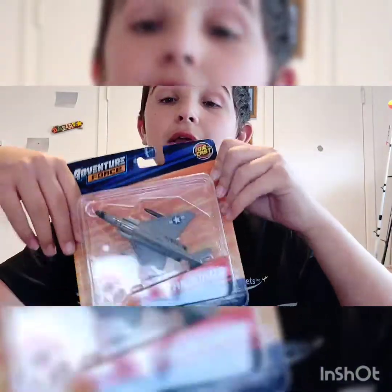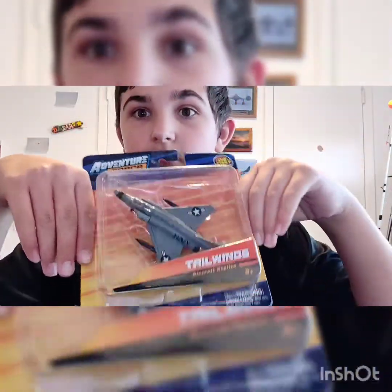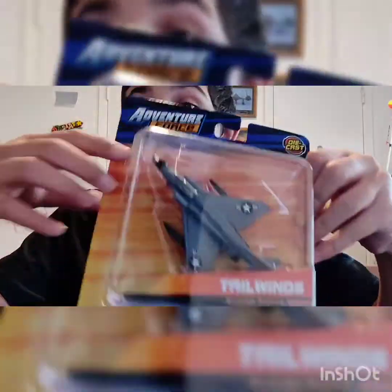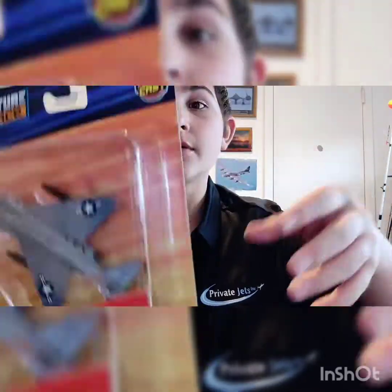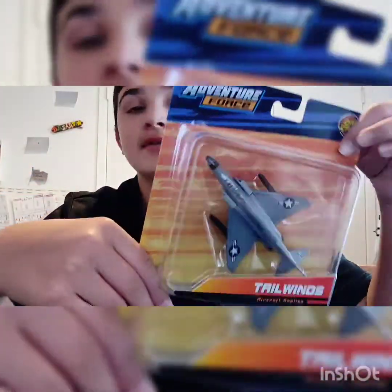Alright, so here it is. It's looking really nice. It doesn't have nose paint like the other one — I probably didn't show you guys — but yeah, this one does not have nose paint. This one's really nice, so let's unbox it.